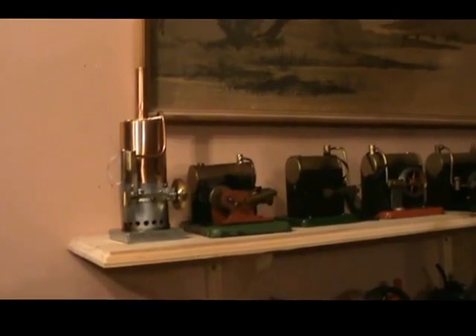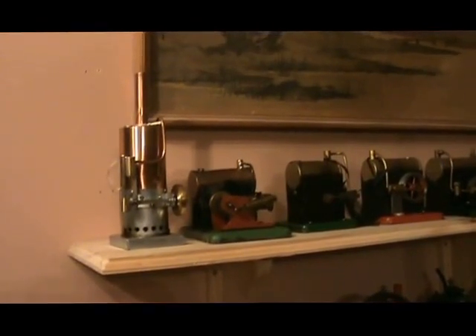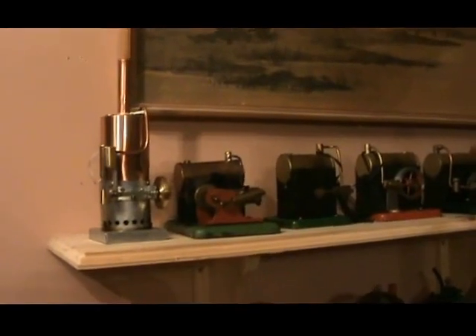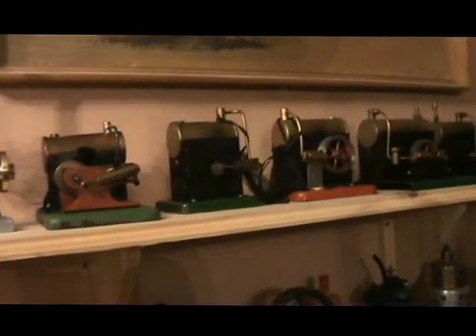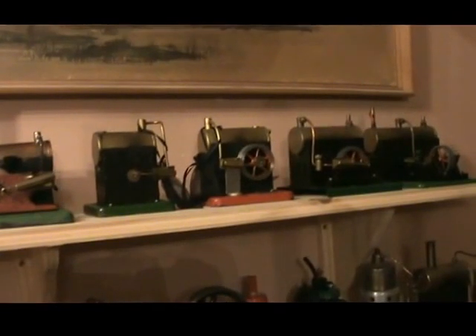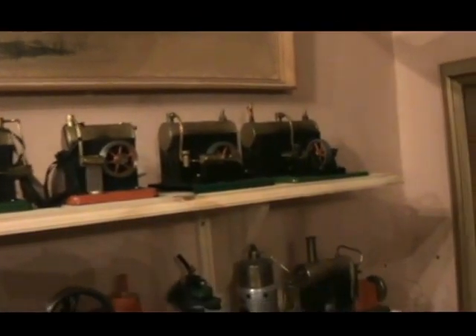Now we come to the smaller engines. First one on the left is a Tubal Cane Poly, made by Tony Wright. There's a Castle Model B, and then four SEL engines: a Minor, Junior, Standard, and Major.